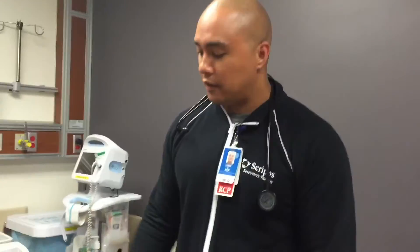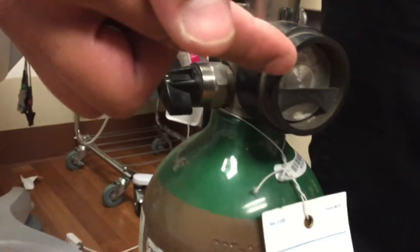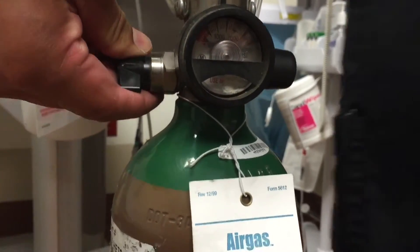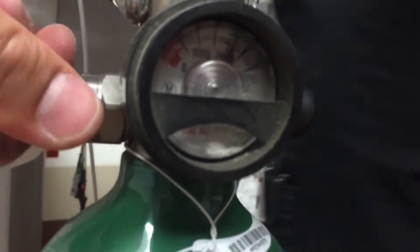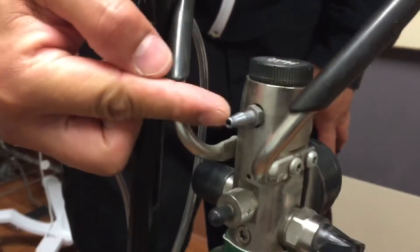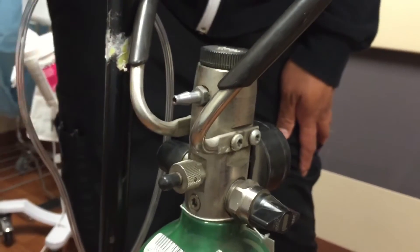Now I'll show you the E-cylinder and how to turn it on and identify different parts on it. What we have here is your regulator. As you can see, your pressure gauge is reading at 0 psi. In order to pressurize the cylinder, we're going to turn on your regulator valve here and you should see your psi levels climb up. And if I turn the cylinder this way, you'll notice a nipple adapter where we can hook up our Circulair aeromed mask.